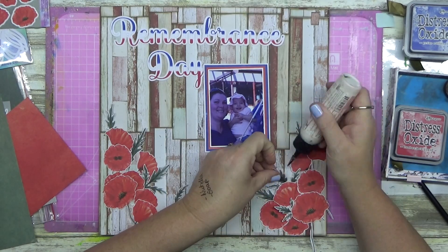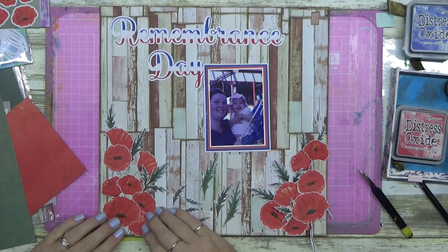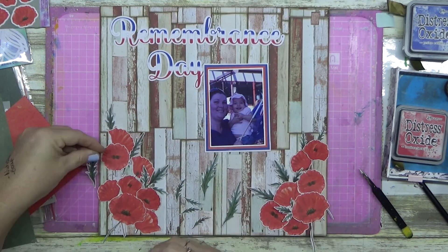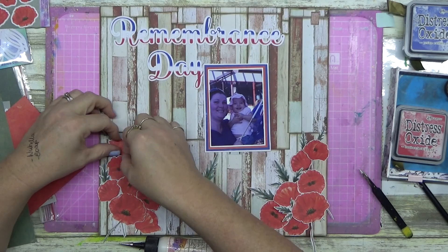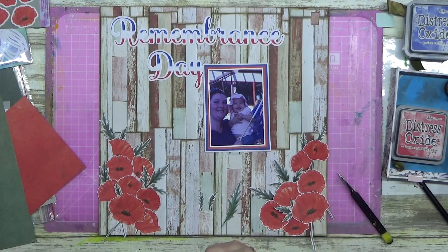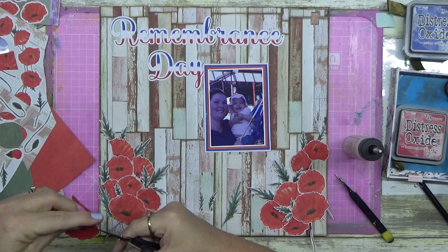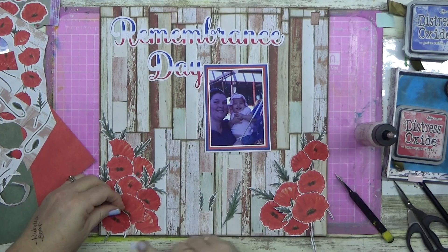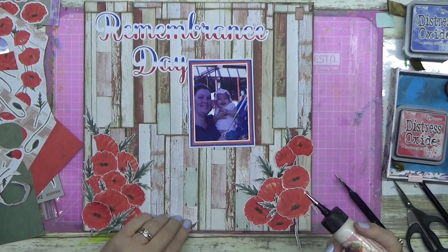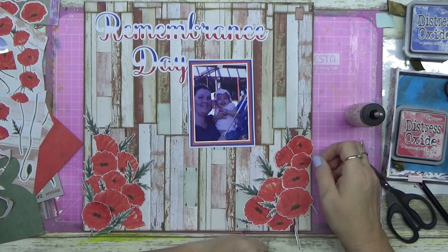I sat it on here and because I'm using the red poppies I fussy cut and the green sprigs — it's all coming together and looks really pretty with the wood and the poppies. You can see the Australian flag in the photo, it's blue, red, and white, but for some reason 'Remembrance Day' in blue and red didn't look Australian at all. When you hear 'Aussie Aussie Aussie' we're usually dressed in green and gold — those are more our colors — but our flag is red, white, and blue. Can you feel my pain?